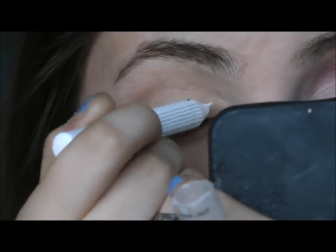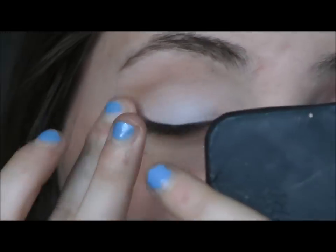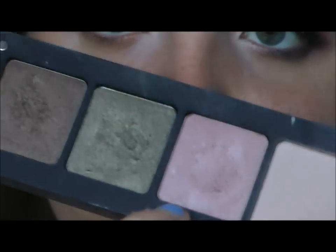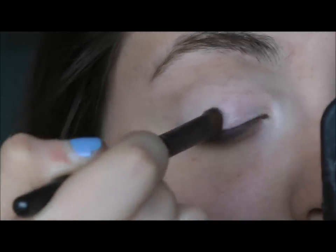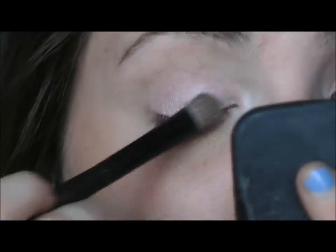I hope you're enjoying the series so far. So to begin the look, I'm going to take my NYX Jumbo Pencil in Milk and apply this onto the inner corner and the lid. The first color I'm going to use is an Inglot shade — I don't know which one it is, but it's a really gorgeous pink color. I'm just going to get this on the lid. It's basically Urban Decay's Sin, but a lot more pink.